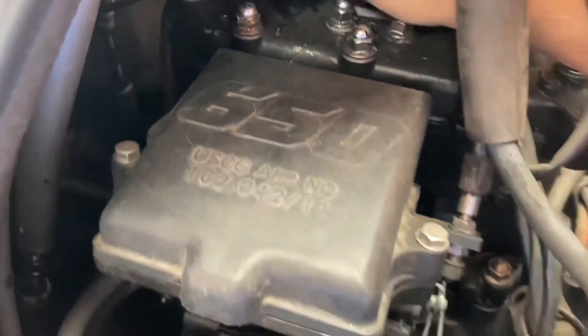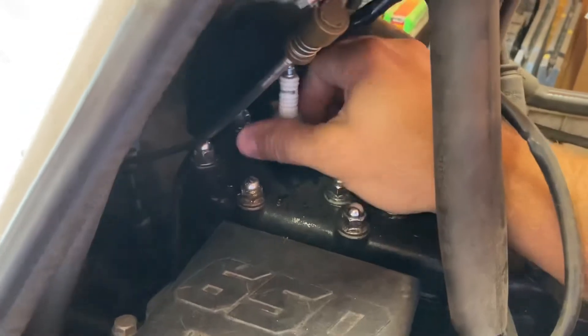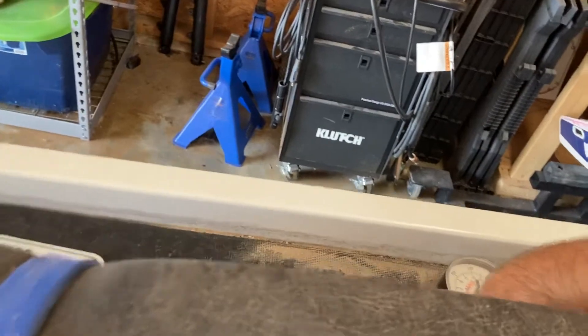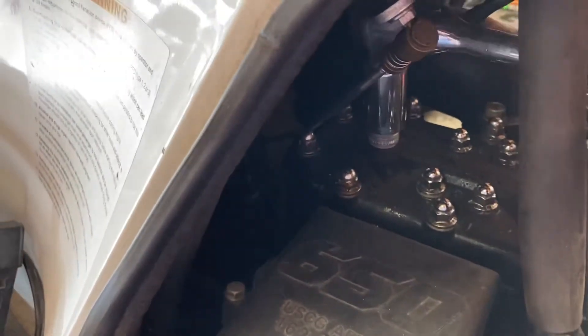I'm going to put the plugs back in and tighten them down. I'll probably replace these with some NGK BR9s or something — I'm not real familiar with these Champions and I'm not sure how long they've even been in here. I'll snug the back one down since they're kind of hard to get to once you put the front one on.